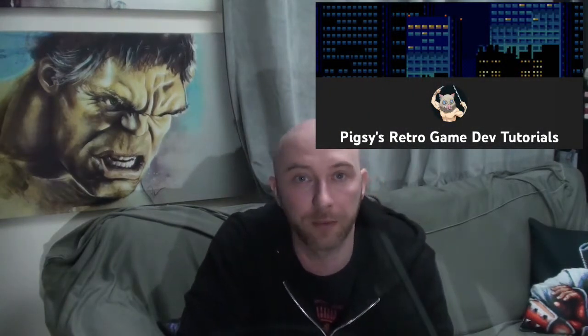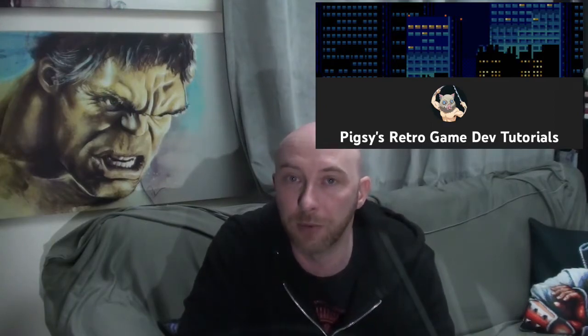There's a guy I've been watching on YouTube recently over the past few months and he goes by the name of Pixie's Retro Game Dev Tutorials. He's been trying to recreate Castlevania's Symphony of the Night for the Mega Drive, something that seems very impossible, but recently he's shared some files which you can play on an emulator to see how well the project's going. Let's see how he's doing so far.